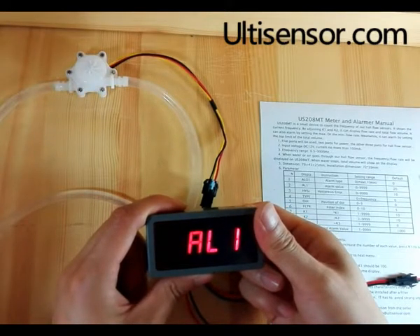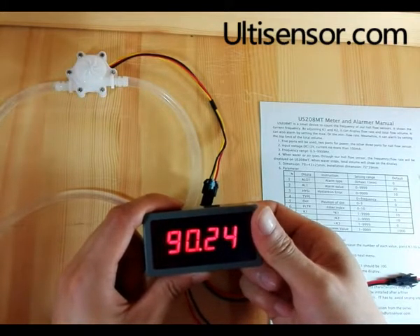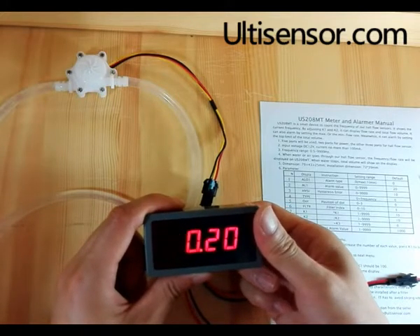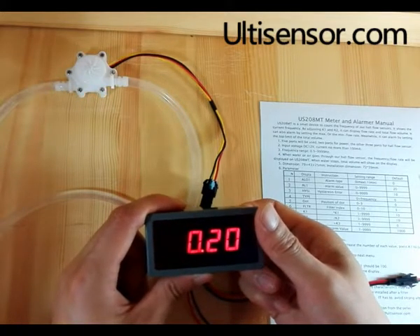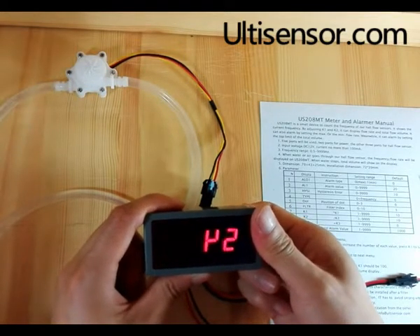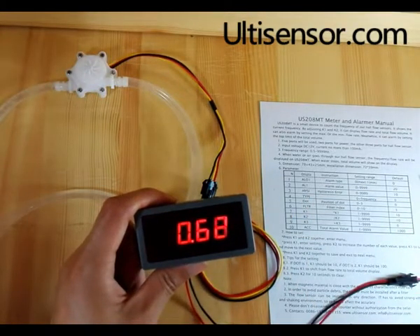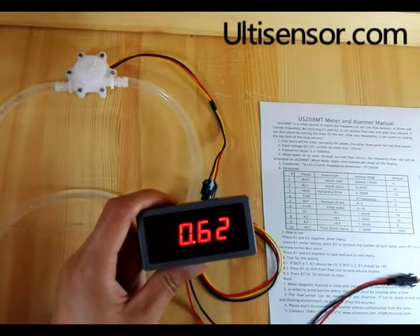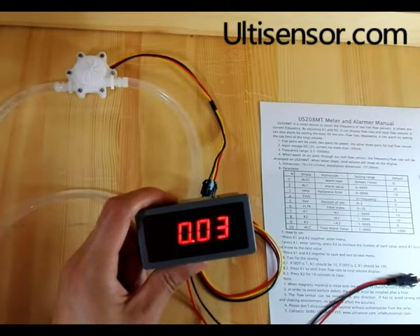We can set the alarm value to 0.2. That means when the flow rate reaches 0.2, it will alarm. We save and exit. You can see when the flow stops, the alarm stops.